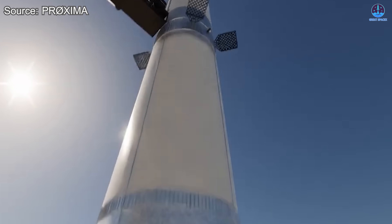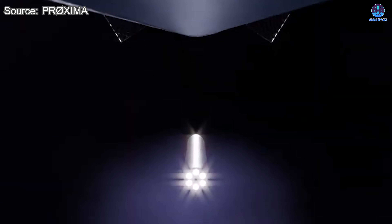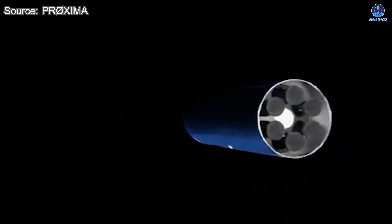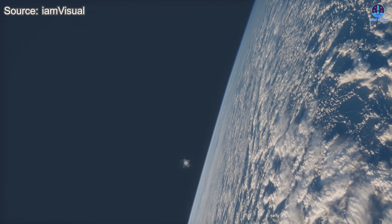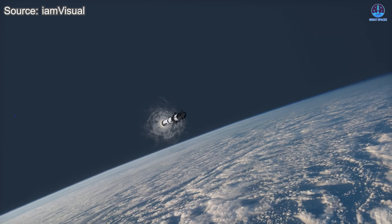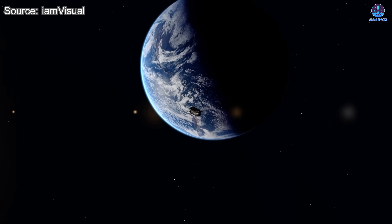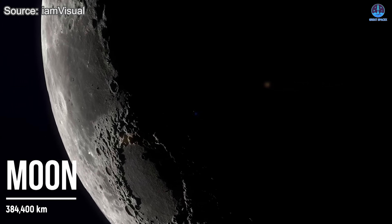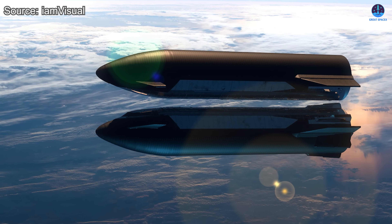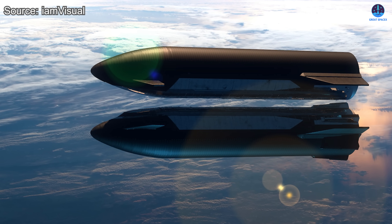Reducing the mass of the expendable upper stage also eases the burden on the booster. With less pressure to push a heavier second stage, the booster can optimize its role in delivering the payload while still ensuring it can return and land safely. An expendable Starship would not need to reserve fuel for re-entry or landing, meaning the full fuel load could be used to push farther into orbit or carry even heavier payloads. When you combine mass reduction with maximum fuel utilization, the payload potential becomes staggering.